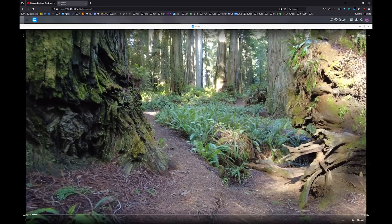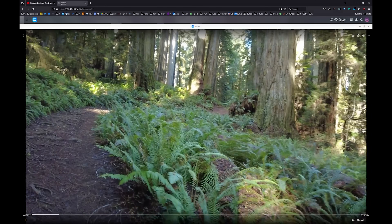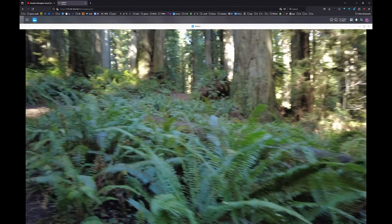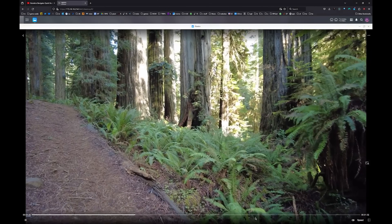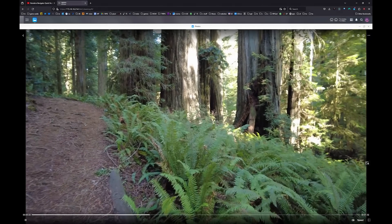I uploaded a very large 4K video of wandering around in the redwood trees and played it back right inside the Photos app. It plays back nice and smooth — a lot of that is because the connection is fast enough, but the software also handles it well. Nice smooth 4K playback right in the app. Can't wait until the movie apps arrive.